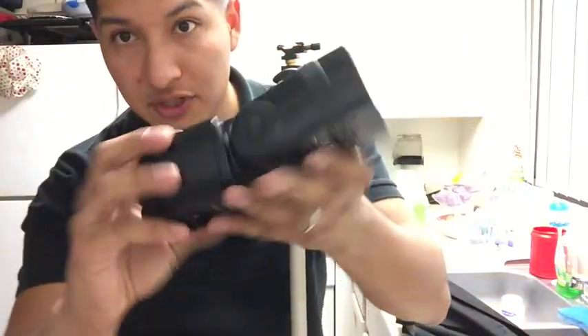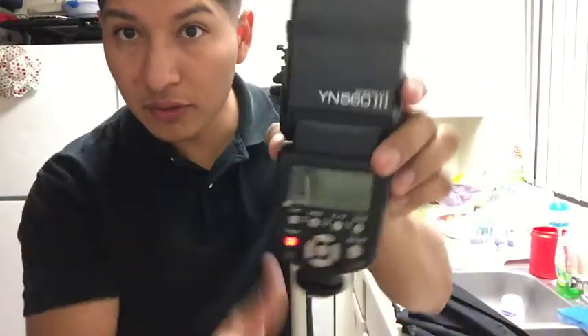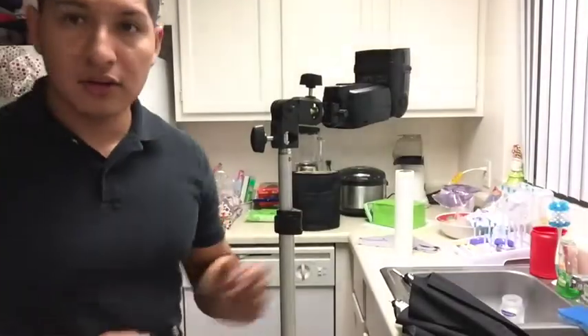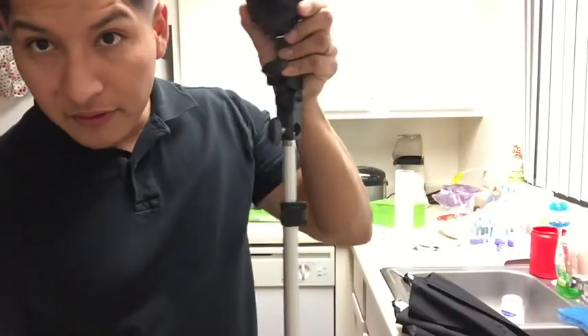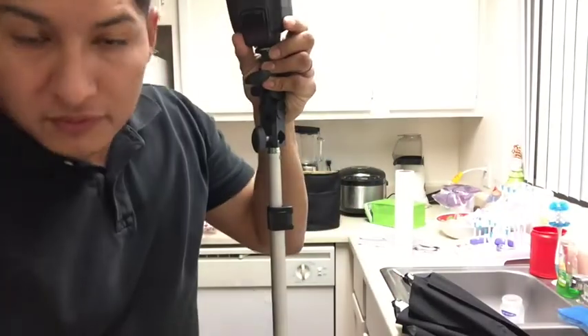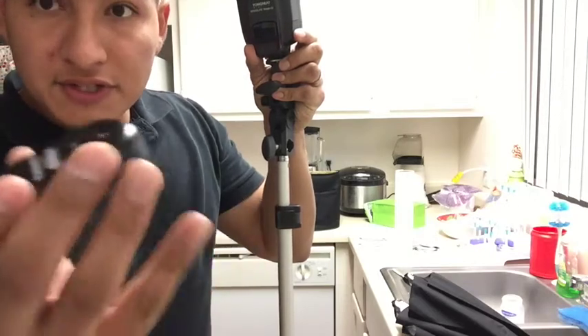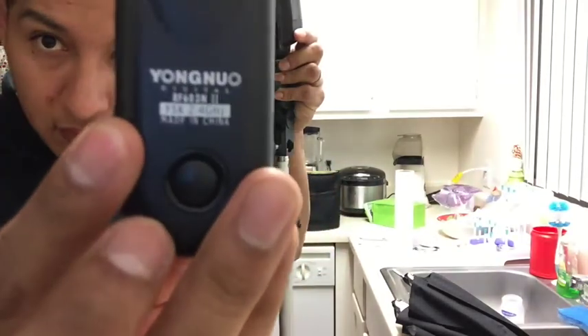You're going to need a flash. This is a Yongnuo YN-560 version 3. This Yongnuo 560 version 3 and the version 4s will sync with the Yongnuo RF-603 version 2 triggers.